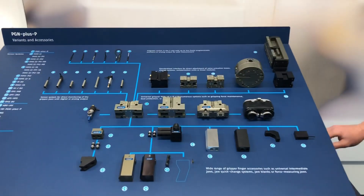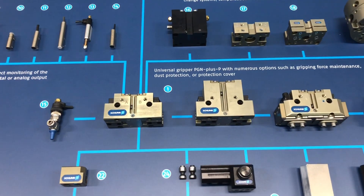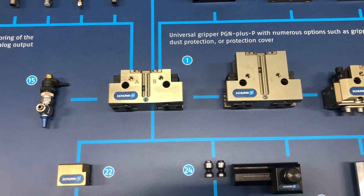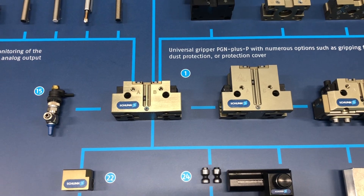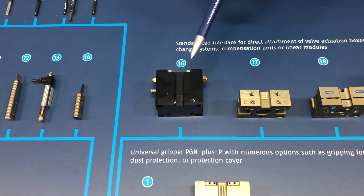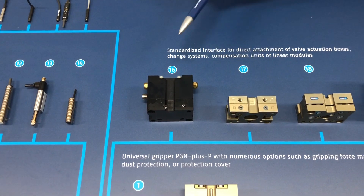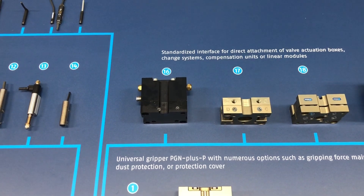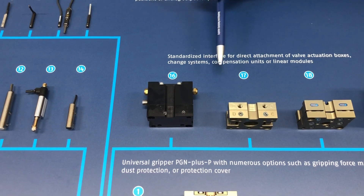Starting off with our basic PGN Plus P, you can go a number of different directions with the amount of accessories that you use. Starting with mounting to the base of this gripper, we can talk about our VB, which is an integrated valve box with direct connection right into the base of that gripper. It's controlled on the side with this M8 connection port, which controls the valves inside to open and close your gripper. You also have an LED indication light to tell you which side you're on. This is used to reduce cycle times and is a really clean way of getting your airlines and connection ports to that gripper—you just need one airline coming from your robot and it's not too messy.